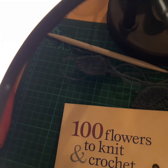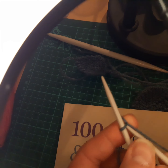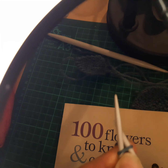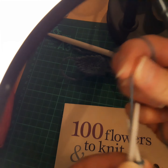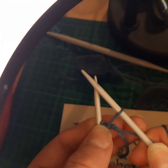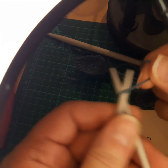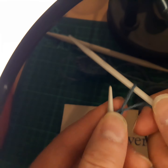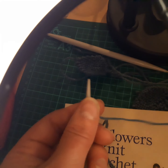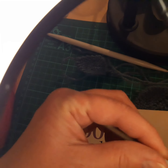Right, we're going to cast on three stitches now. Put one end of your circular needle into your stitch and cast on — yarn round needle — and you need to count three stitches: one, two, three. Then slide your stitches down to your other end of your needle.